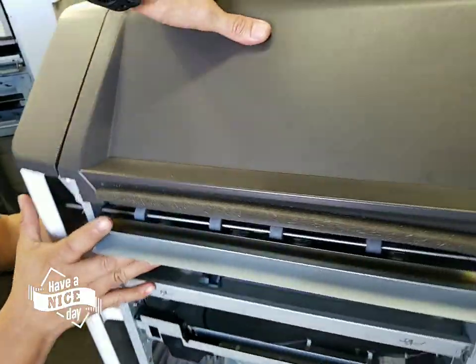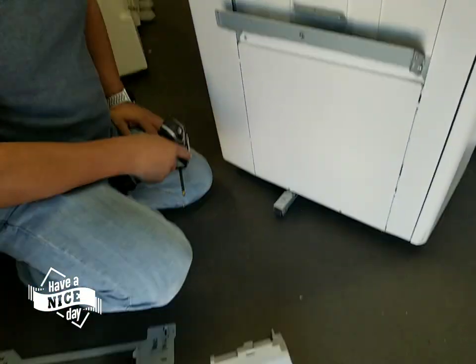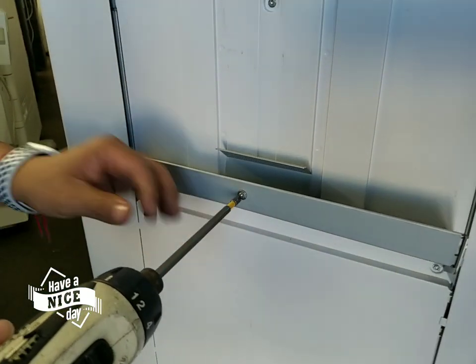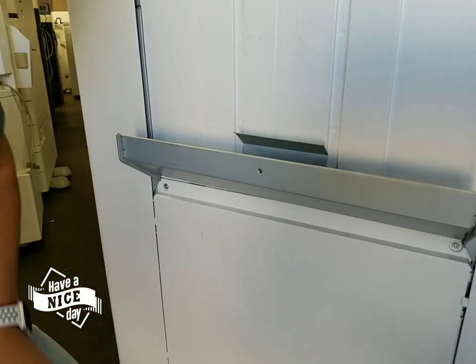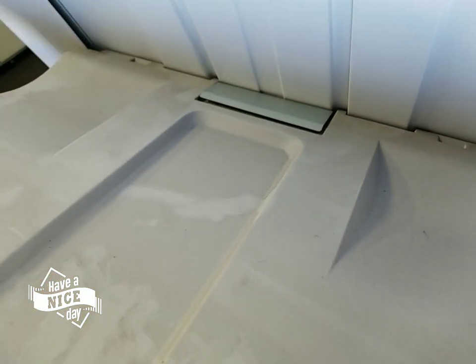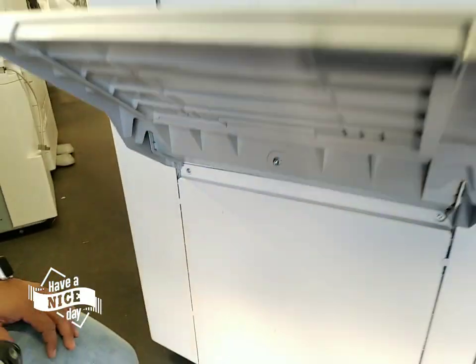The next thing we need to do is turn the finisher around. We remove the tray so it doesn't get damaged during freight. If you receive the machine from us, you're going to have the screw in place right there — you have to remove that. You now position the tray by putting it underneath the metal guide, and then put the screw back in the bottom.